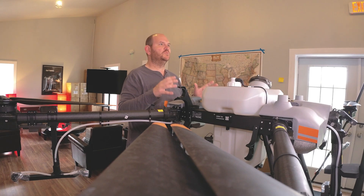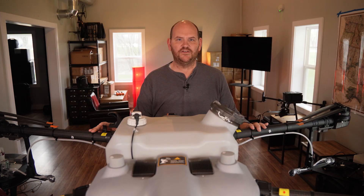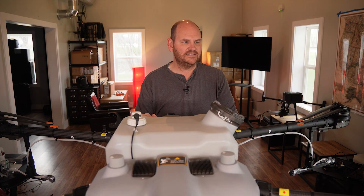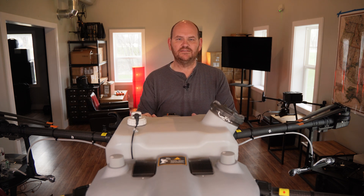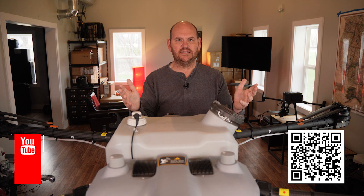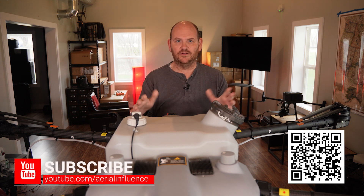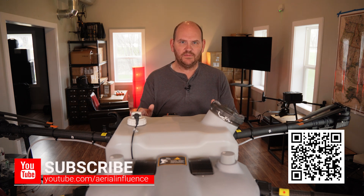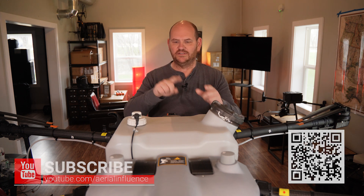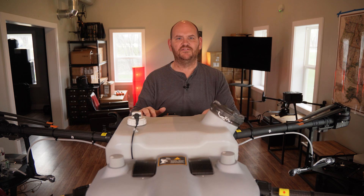That's it for today. Just wanted to give you some info on the king of all drones, the DJI Agras T30. This thing is a beast. Its little brother the T10 is not as much of a beast, but also a very useful drone. We appreciate you stopping by — please hit like and subscribe, it means a lot. We work really hard on putting these videos out and we hope you get some benefit from them. We'll see you next time.